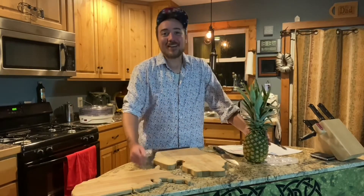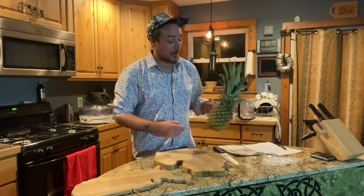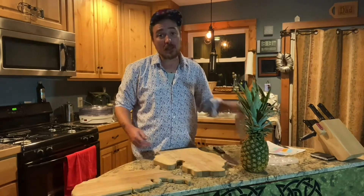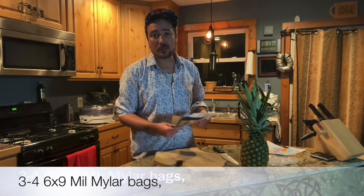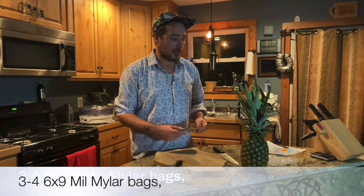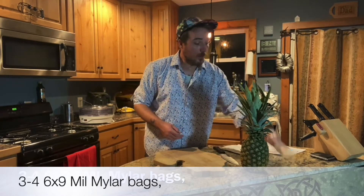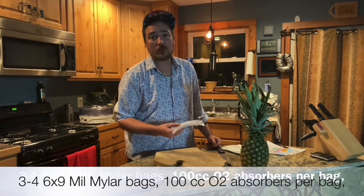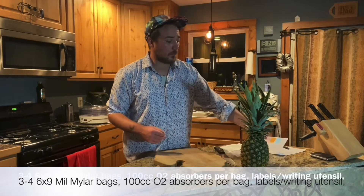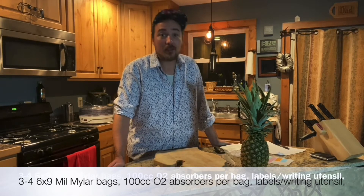Welcome to the Paranoia Kitchen. I'm Jordan, and today we're going to dehydrate pineapple and show you how to put it in semi-long-term storage. For this you're going to need some mylar bags — they come in different thicknesses and sizes. These are six-by-nines, 5 mil, which is upper mid-range thickness. I don't like thin mylar because dry, pokey food can puncture it. You'll also need oxygen absorbers — very important for storage. Labels are optional; you can just write on the mylar bag with permanent marker, putting the name of what's inside and the date.